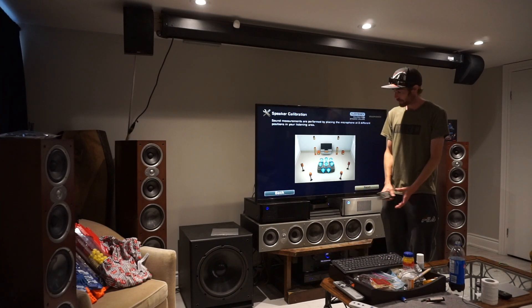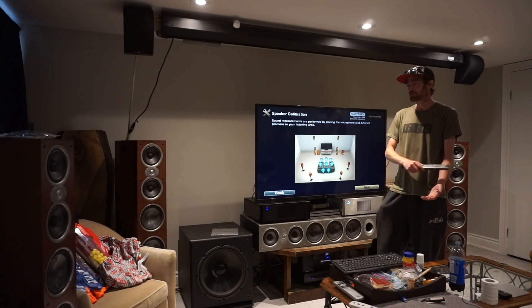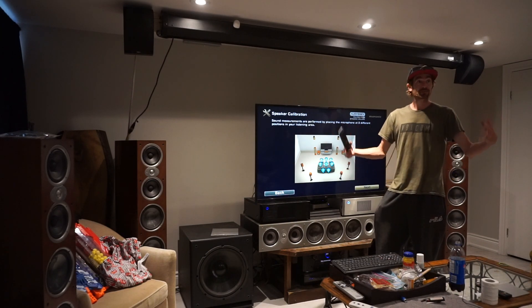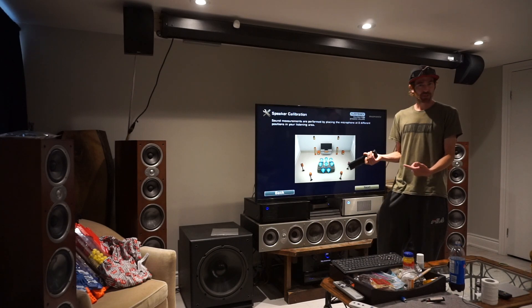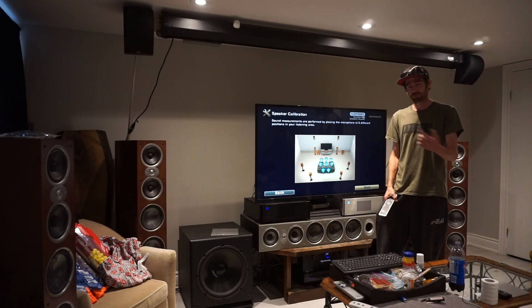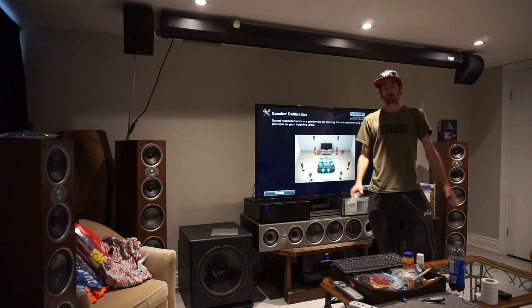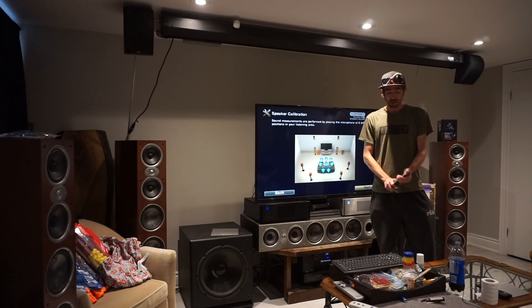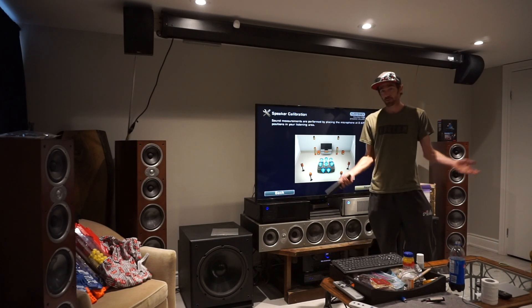I've played around with it a little bit. I've done just the bare minimum to set it up, and if you do the full setup you actually notice it does make a bit of a difference. This will give you an 8-position setup. You can actually get it professionally set up — I think up to 24 seats. But if you do it by yourself you can only get up to 8, and that's what we're going to do today.